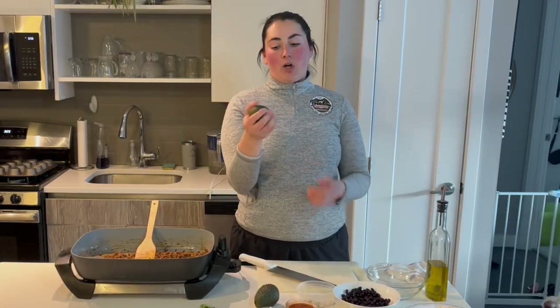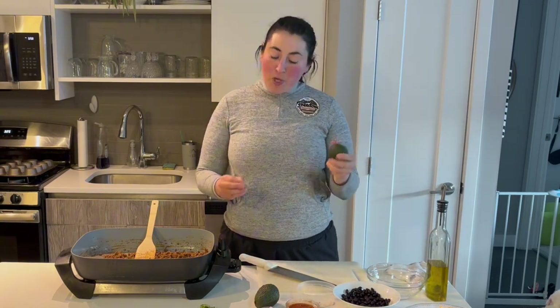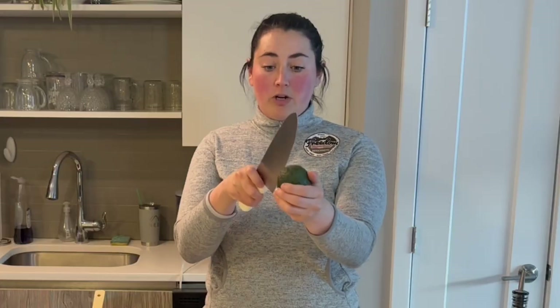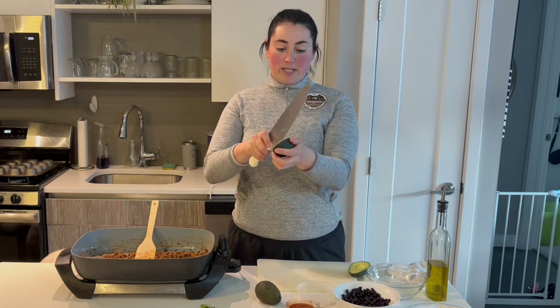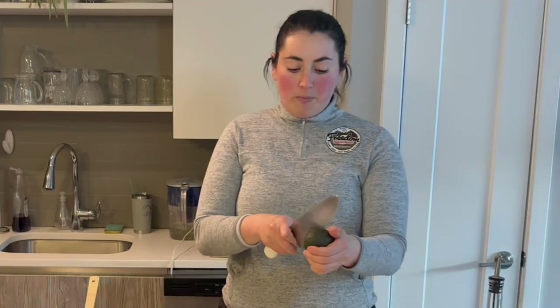Here we have an avocado — mostly firm to the touch with a little bit of give — and we have our guacamole seasoning mix. That mix is meant for two cups of avocados, so I've got two about cup-sized avocados. To open them, take a nice sharp knife and cut all the way around in one circle. Then take your two halves and twist with a little effort, and there is your avocado. There are two ways to get the pit out. You can use the knife — just go straight down, twist, and the pit will pop out. Or if you're a little worried about using the knife, I'll show you how to pop it out as well.